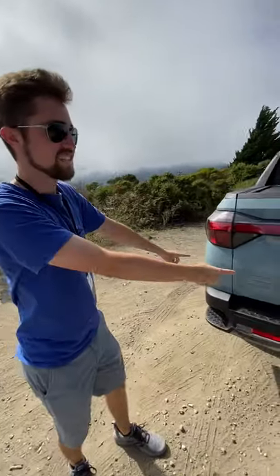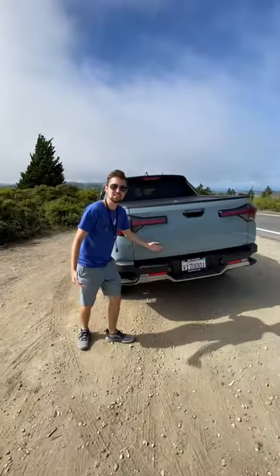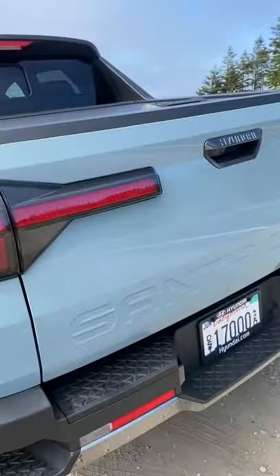What's up guys, check out this — this is the all-new Hyundai Santa Cruz, and as you can see, this is actually a pickup truck. I'm going to show you what's cool in the back.